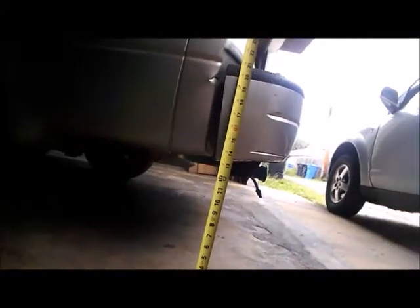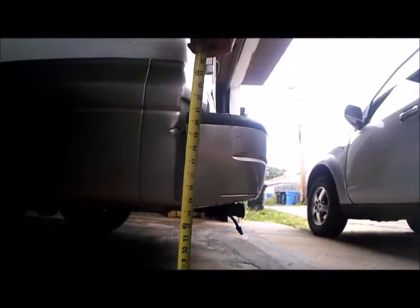A lot of people say the Monroe Sensa-Trac heavy duties actually lift the van a little bit to compensate for that sag, but they're a little harder to get in. So we're going to cover: are they really harder to install, and does it compensate for the ass sag? I'm going to measure from the ground to the rear bumper — it's about 13 and 7/8 inches. We'll see if it raises higher after install. Check the previous video for bolt removal; I'm picking up from after the bolts are off.